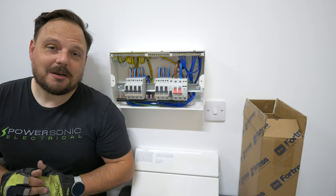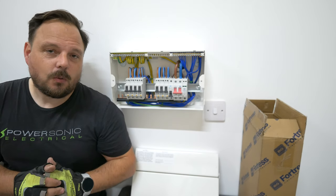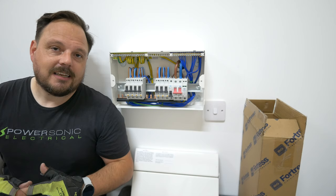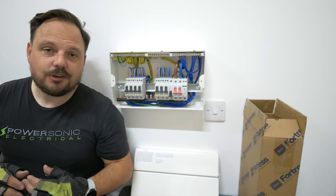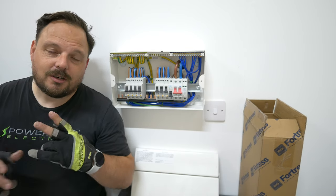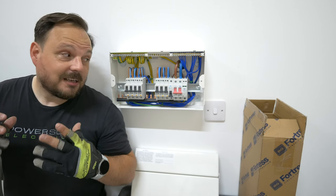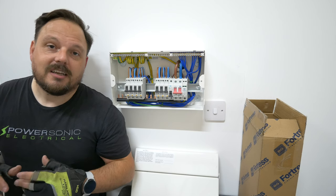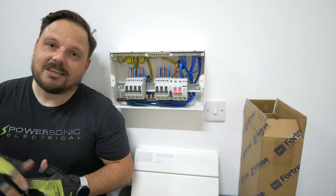Hello and welcome back to the channel, it's Mark from PowerSonic and Apprentice 1 to 1. You will see here I have a BG Fortress board on the wall for a small flat. There are very limited circuits in here and I thought it would be a good time to show you how I approach installing a consumer unit. I've time-lapsed this installation and I'm going to talk through it, maybe play some music over it, and we'll have a little chat about the key features of this board, some of the things I found along the way, and the methods and approaches I take. Let's get straight on with it.